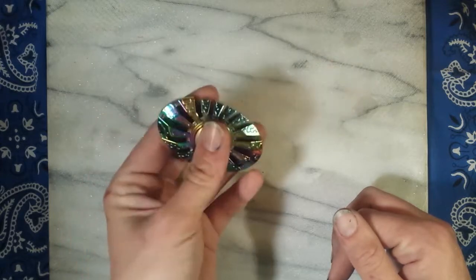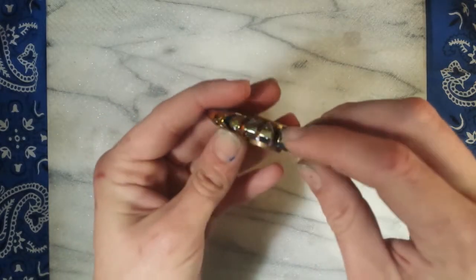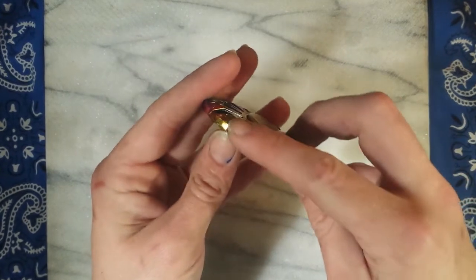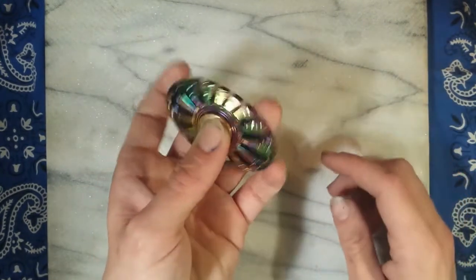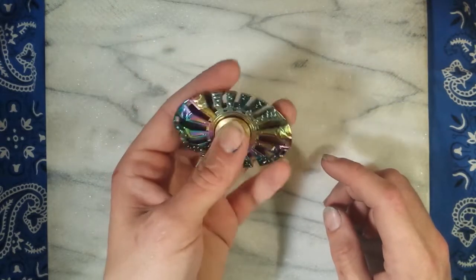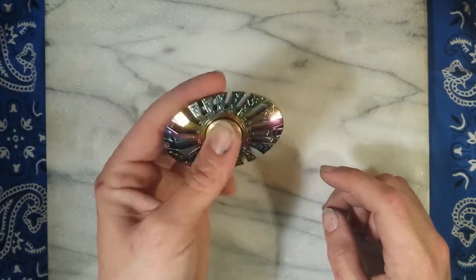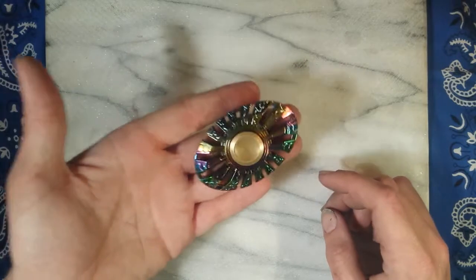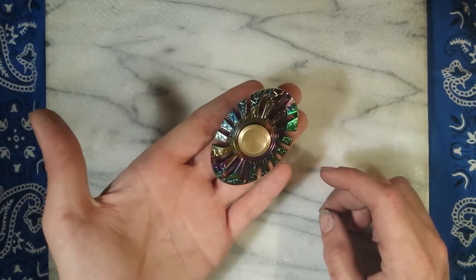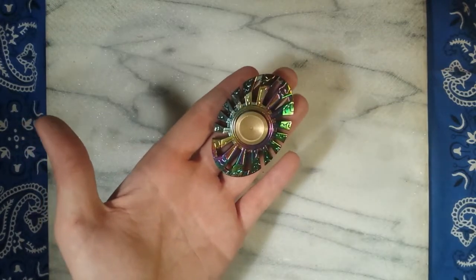Con: hot spots right in the middle of these fins. Pro: it's pretty hard to hit those hot spots unless you're unlucky enough to. There we go — there you have it! Like the video, subscribe, thanks for watching guys, see you next time.